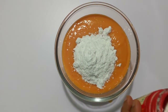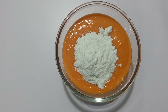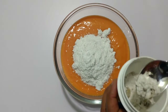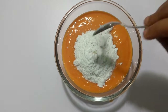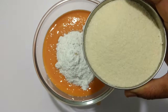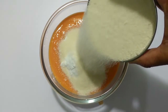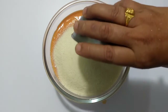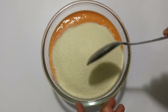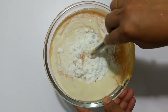1 teaspoon of sugar powder, 1 teaspoon of baking powder. Watermelon and mango cake.